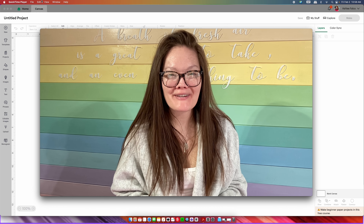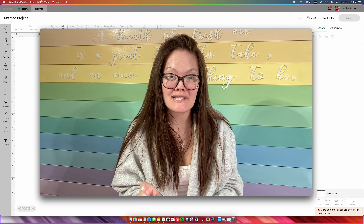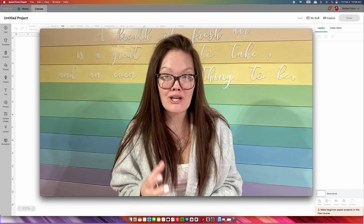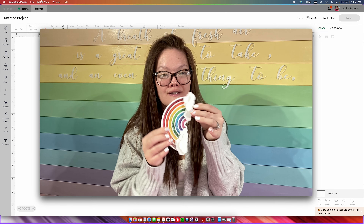Hello friends! Welcome back to the Craft Castle. My name is Ashley and in a previous video I showed you that we can take any basic shape within Cricut Design Space and make it into a shaker cake topper. At the end of that video I sneaked a little rainbow shaker cake topper, and you wanted to learn how to make it. So today I'm going to show you how to make this absolutely gorgeous rainbow shaker cake topper.